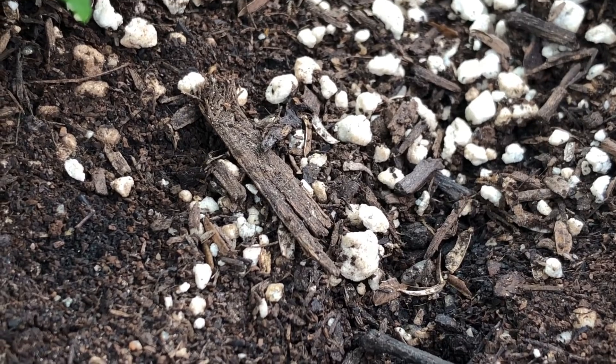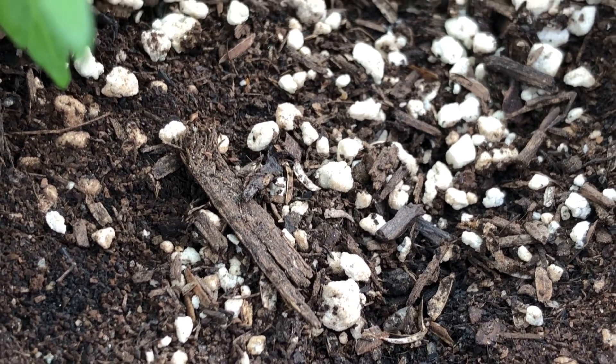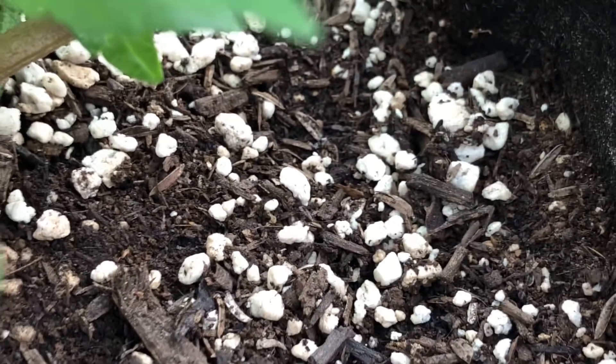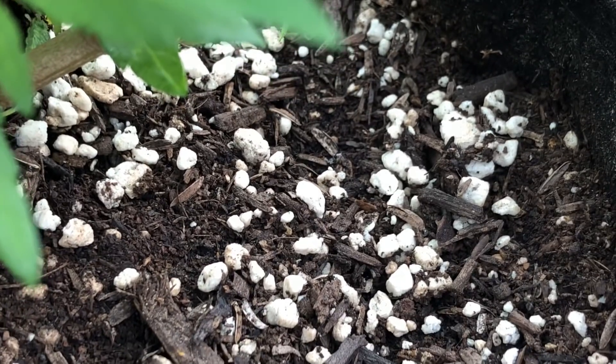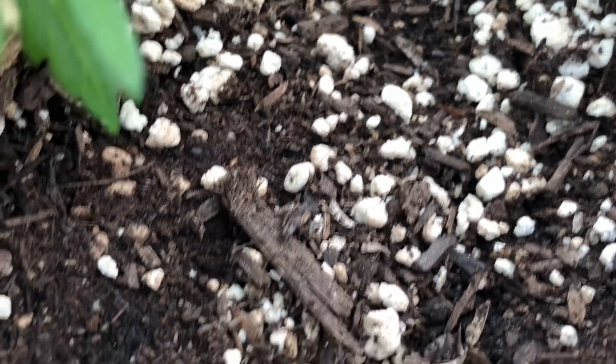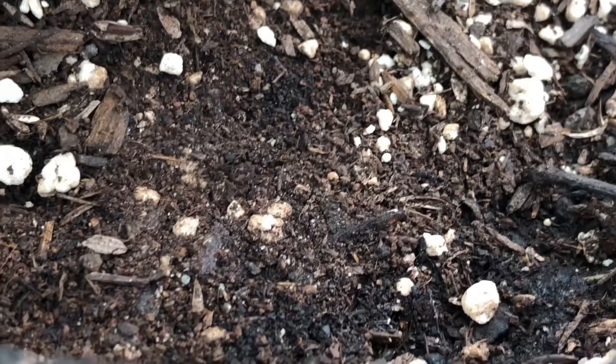But the female can lay tens to hundreds of new eggs, a lot of the time right back onto the same plant, quickly causing an infestation if not contained early. Not only that, but the damage to the leaves can weaken them, opening the plant up for mold and mildew to take over.